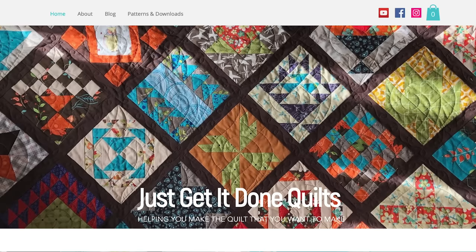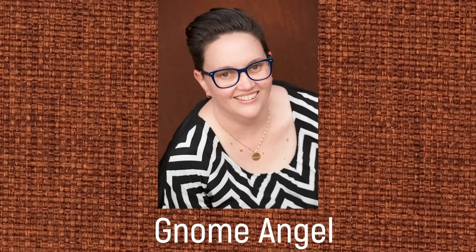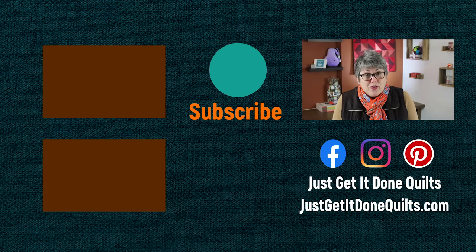You can download the pattern for these blocks on my website Just Get It Done Quilts — look under patterns. I'll share the link below, and don't forget to subscribe to my newsletter for free patterns and events. Check out my Quilt Circle interview with Kimberly Jolly of Fat Quarter Shop — she designed the Jelly Roll Jam quilt, another great block for jelly roll strips. Next week I have Angie Wilson from Gnome Angel, so be sure to subscribe. Please give this video a thumbs up, hit the bell beside the subscribe button, and find me on Facebook, Instagram, and Pinterest at Just Get It Done Quilts, or at JustGetItDoneQuilts.com.